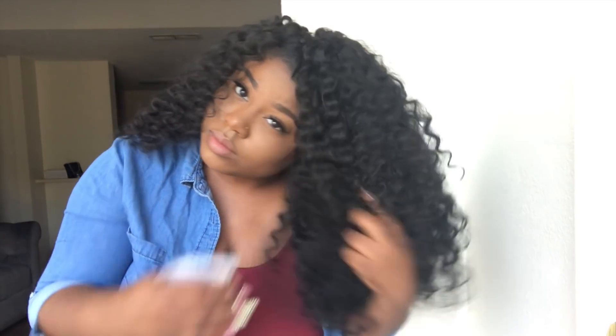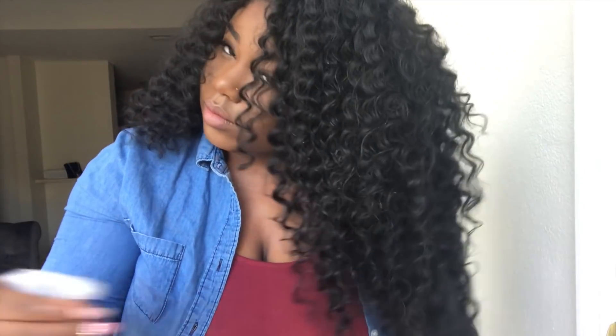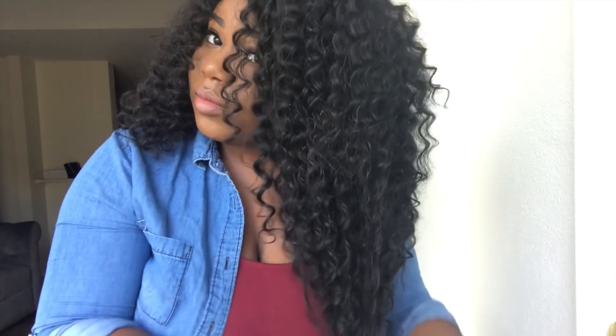For these styles with the braidless crochet, I usually keep them in from two to four weeks. It just depends — I wish I could give you a straightforward answer, but it really depends on what I'm doing, where I'm at, if I'm out of town, if I'm being lazy about putting my bonnet on at night, if I went swimming, or worked out a lot. Because it's synthetic hair, I know I'm not going to keep it in for a long period of time, and I like to take care of my natural hair underneath.